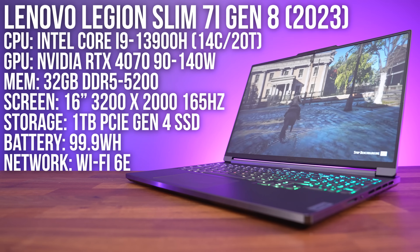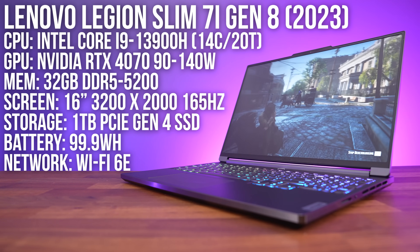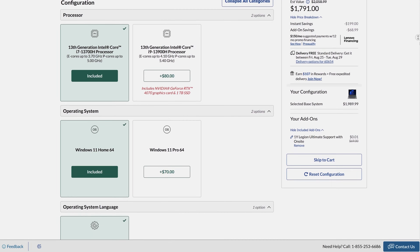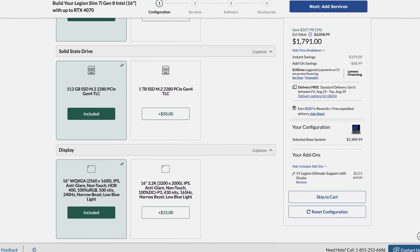My Legion has Intel's Core i9-13900H processor, Nvidia RTX 4070 graphics, 32 gigs of memory and a 16-inch 165Hz screen, but you can customize the specs quite a bit when ordering. You can check out the options with the link below.